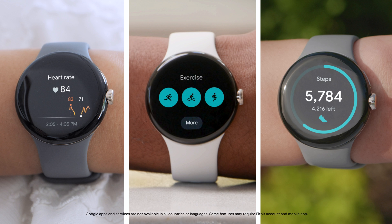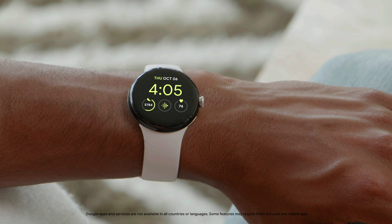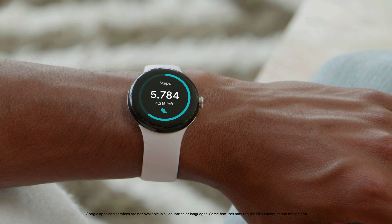Tiles show you information from your apps like the weather, your calendar, or activities like your workouts. Swipe left or right to scroll through your tiles.